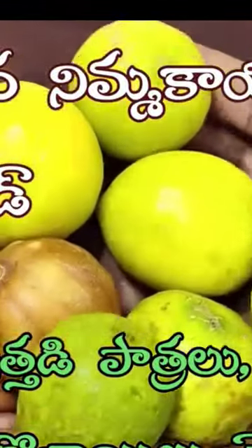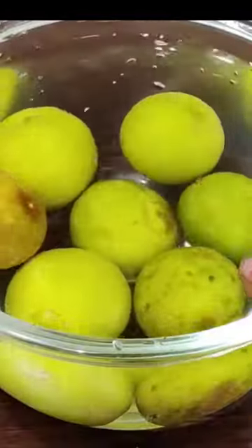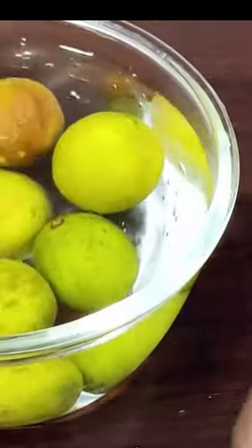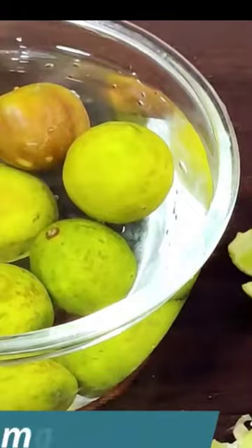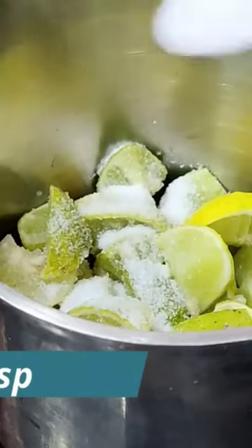Hi friends, I'm going to show you how to clean this liquid for cleaning. Mix it in a mixer jar.